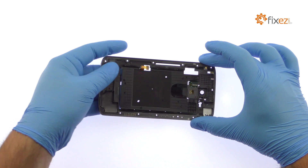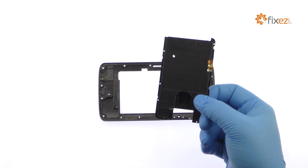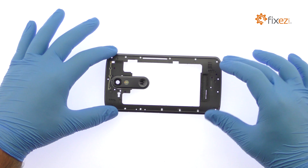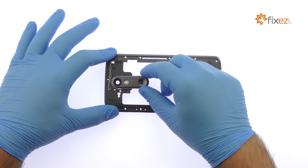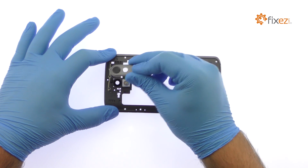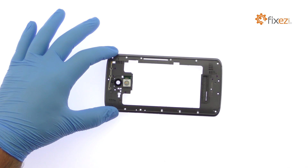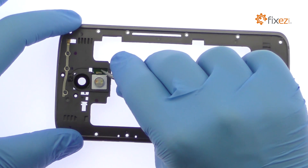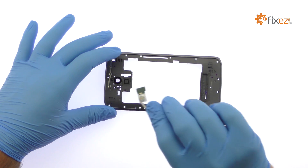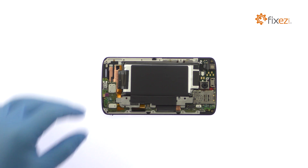Remove the inductive charging coil. Turn the mid-frame over and remove the Motorola DROID Turbo 2 rear camera lens and flash bezel. Utilizing the tweezers, remove the dual LED flash. Peel up the black tape.